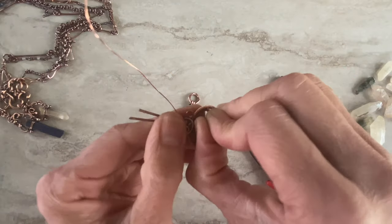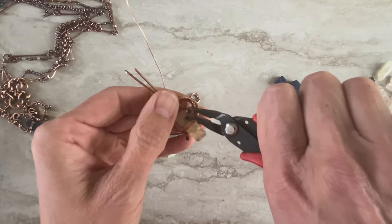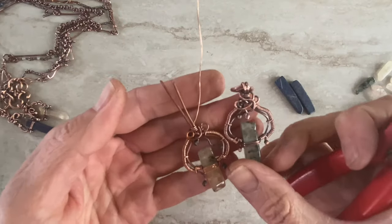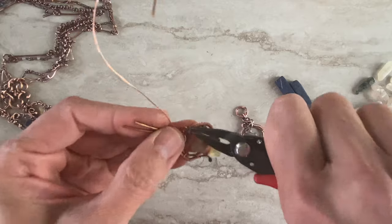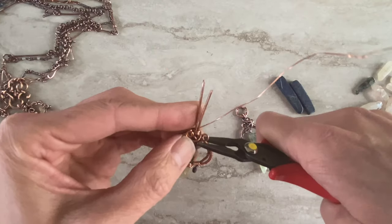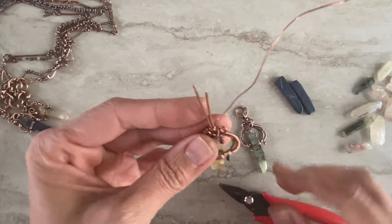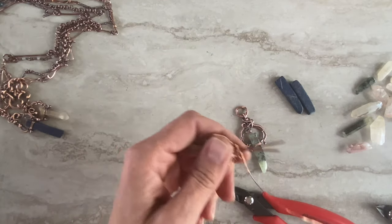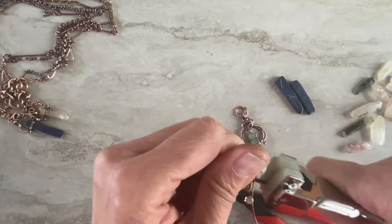Place it in front of you the way you want it. You can leave it like that — see, each piece will be different — or you can make one more swirl, something like that. Then you straighten your bail wires. If you have a wire straightener use that; if not, use your hands. It's actually a very useful tool.